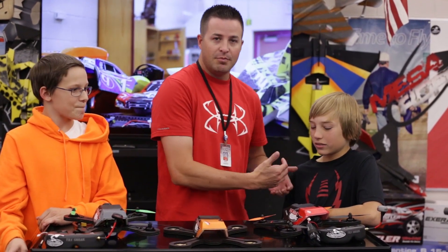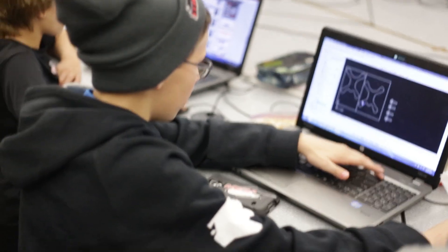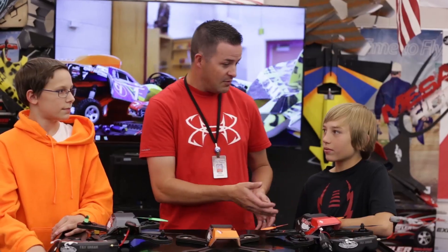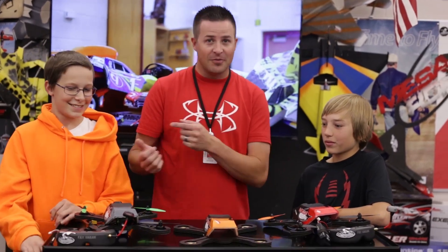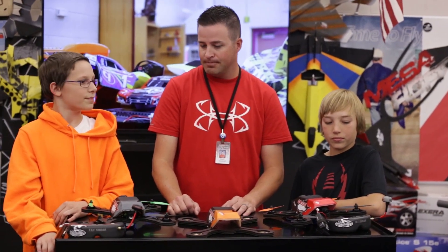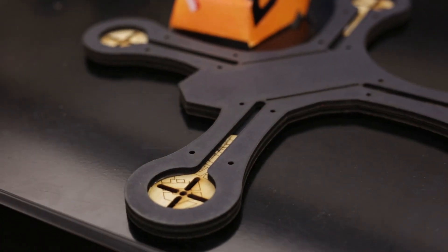Cody is essentially piggybacking on Tyler's test bed - he's able to tell Tyler what's working and what's not, and give a different perspective. Sometimes you already know what's working, but for Cody as a beginner who's never flown a quad before, it was perfect for Tyler to get that instant feedback during his creation.